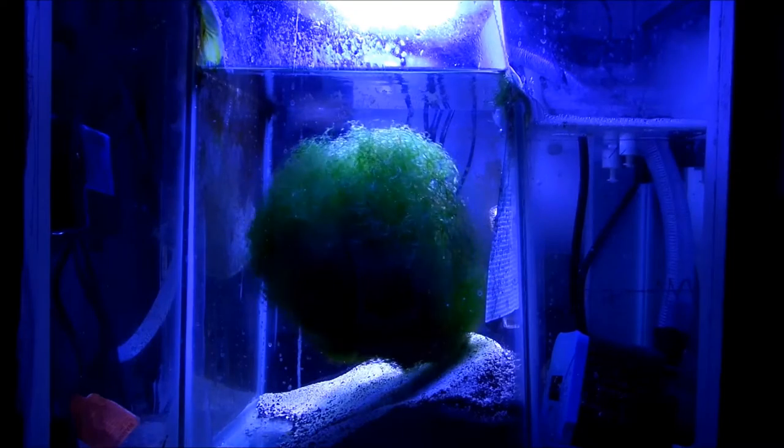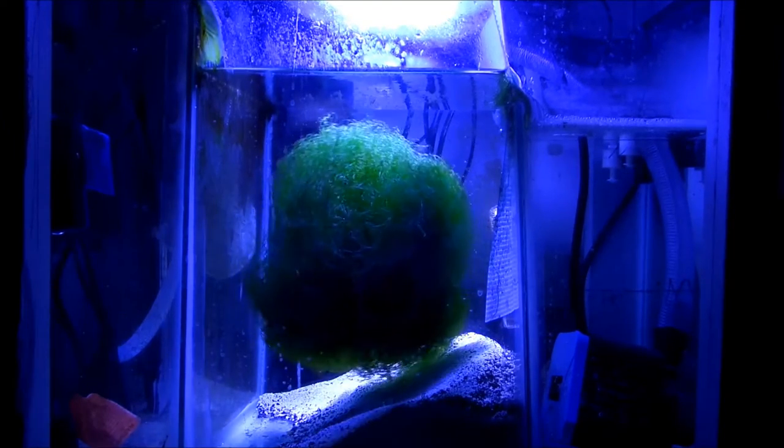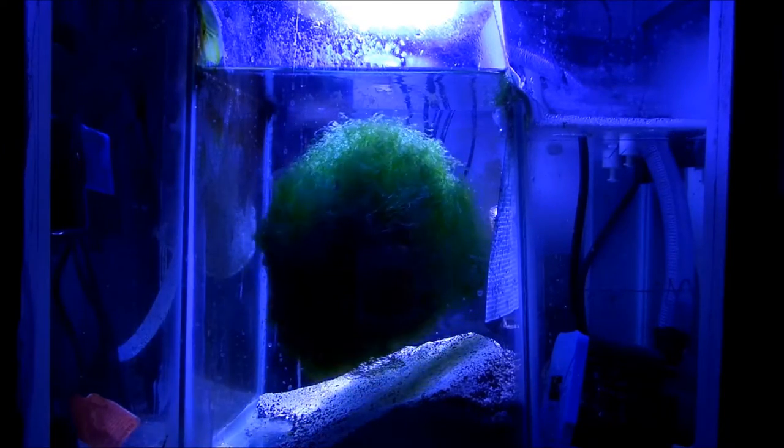All I have is an ABI R38 category cold bulb on it, and it's just blue and white — no red, no nothing.